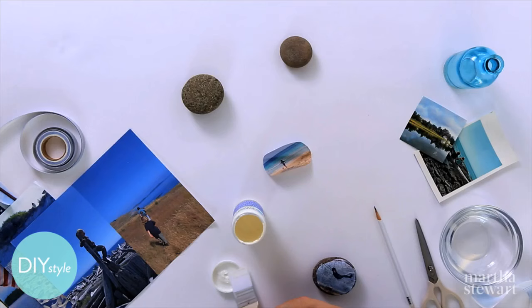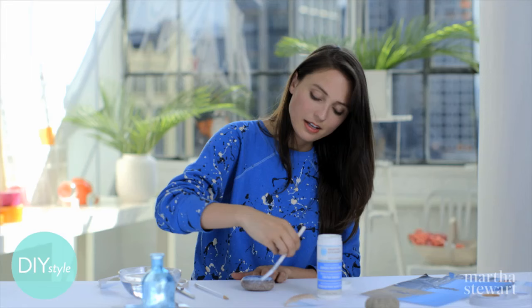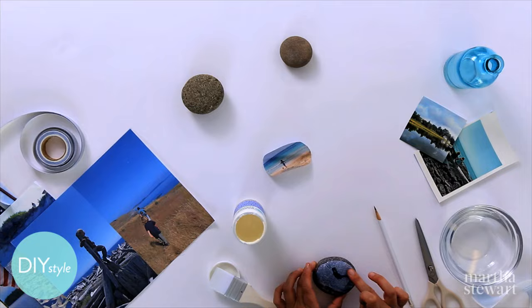You can see the paper starts to absorb it right away. Then apply another coat on top. As with any decoupage project, let this dry completely and then apply another layer, and then do that again. That way you'll have a waterproof, durable surface — you can use these outdoors for a very long time. And you can smooth out some of those little wrinkles just with your finger.